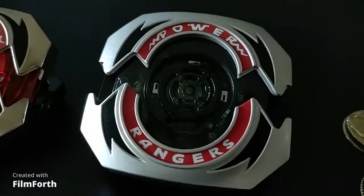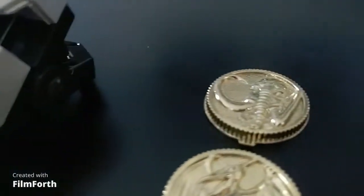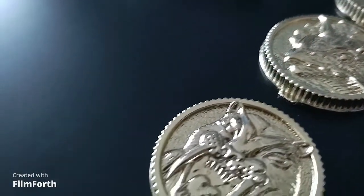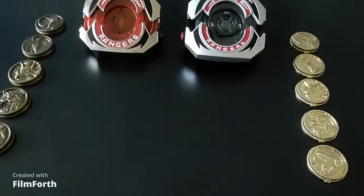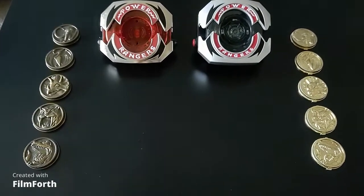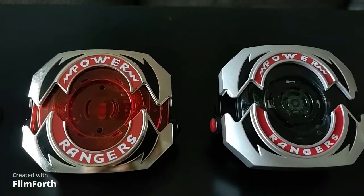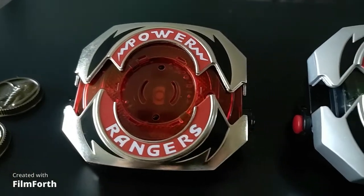The Power Coins for the Legacy version are die-cast metal, weathered, and feature a smooth edge that makes even the coins on their own something of a showpiece. The Lightning Collection version also features die-cast coins, but Hasbro went with an unweathered, bright gold chrome finish that, while very bright and shiny, is almost shiny to the point of washing out the details. The Lightning Collection coins also have prominent tabs used to lock the coin in place, and while this makes the coins lock in more securely, it does take away from their individual aesthetic.